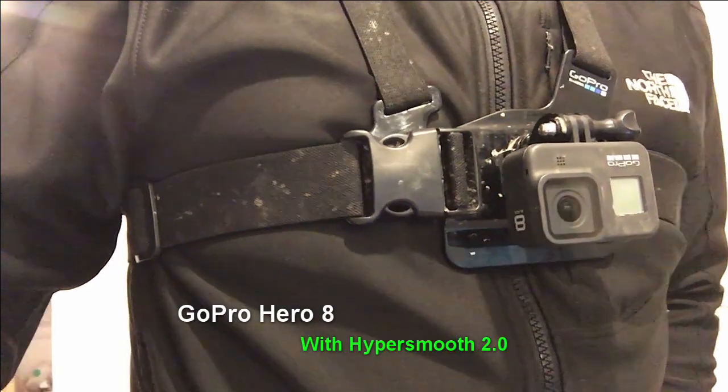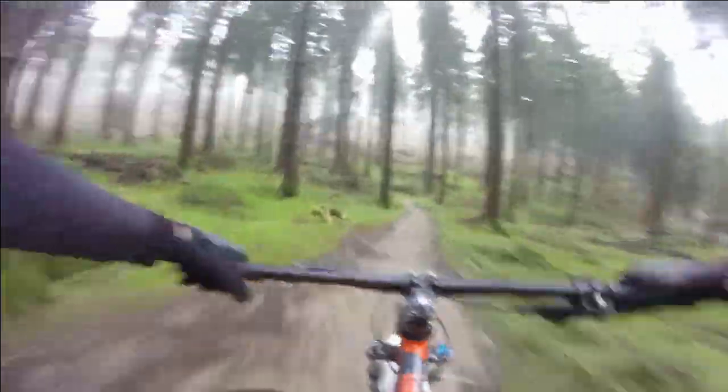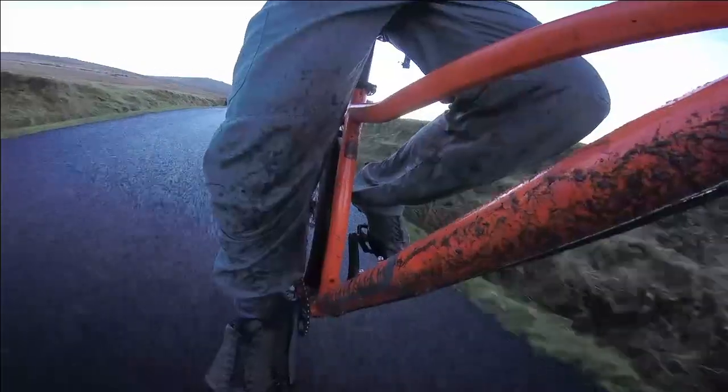For most of my rides I use a chest mounted GoPro, and I'm forever wiping the screen due to mud and water splashing from my front wheel. By having a front mudguard, my aim is to help stop some of that spray and leave me a little cleaner and dryer after a ride.